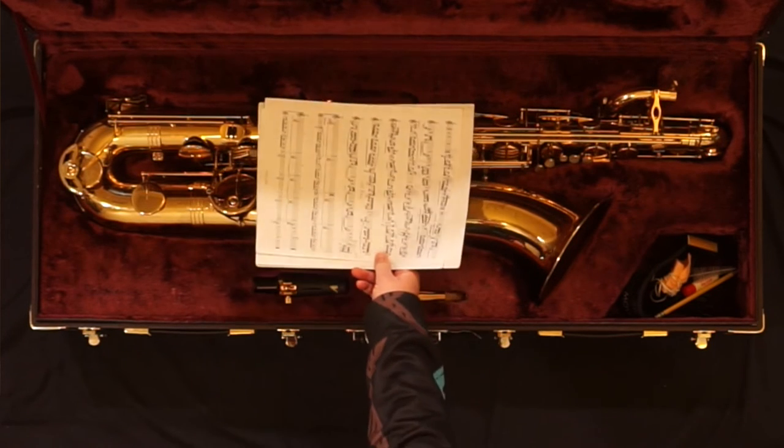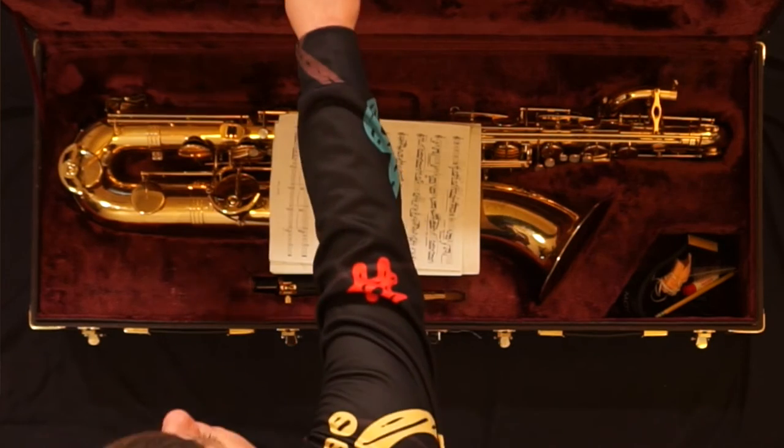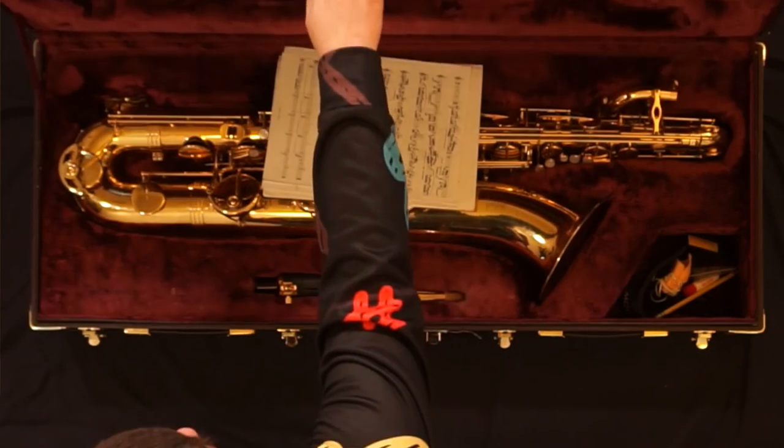No matter how large your case seems, never place music or books on your instrument when you store it. This puts a lot of pressure on delicate parts of your instrument and will cause damage down the road. Store your music and books in a folder or a separate bag.